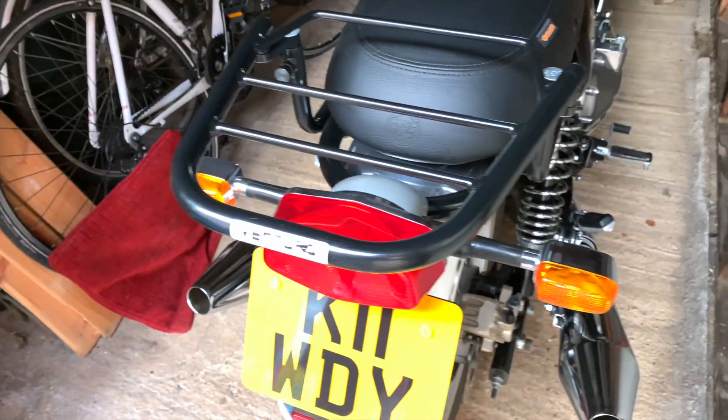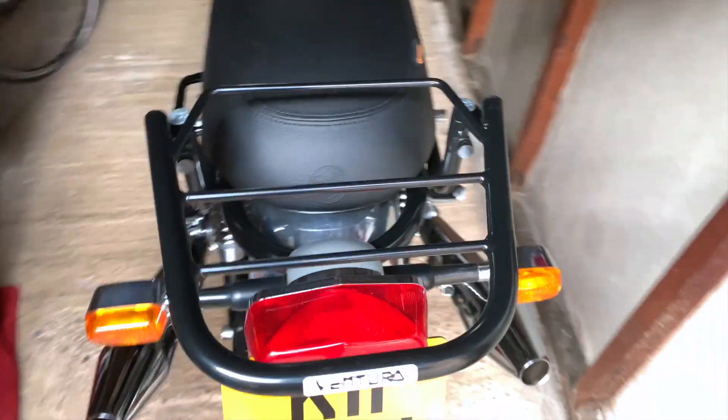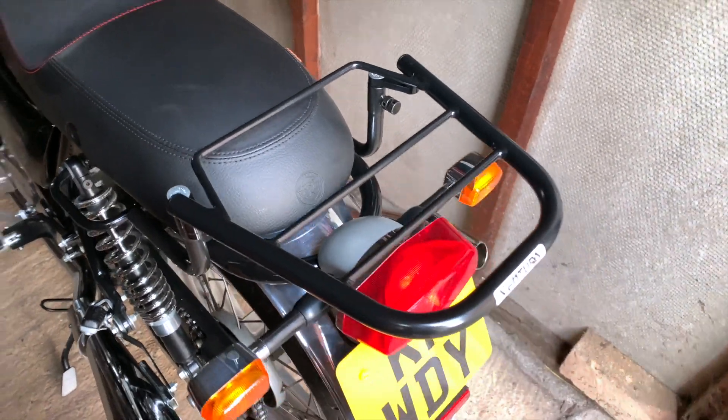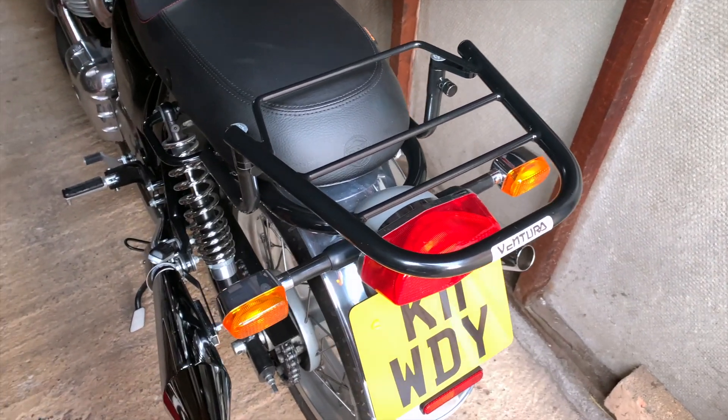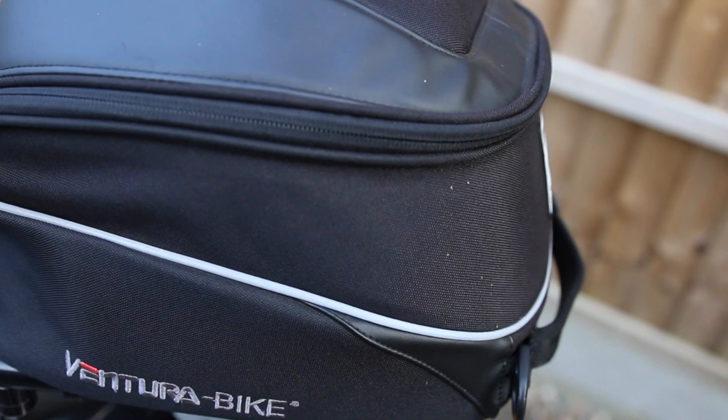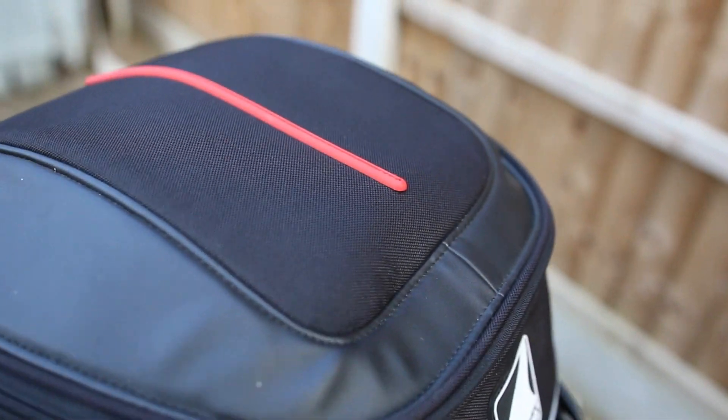It's been great. I didn't really know much about them before I picked it up, but it's been great. The 12 litre bag is great for a day out — you can get enough stuff in there. I'm certainly pretty happy with it.